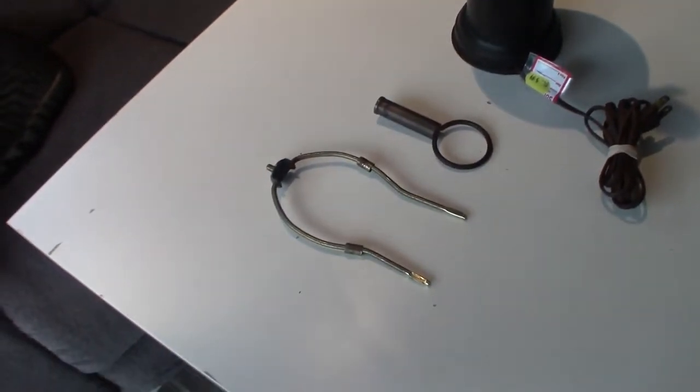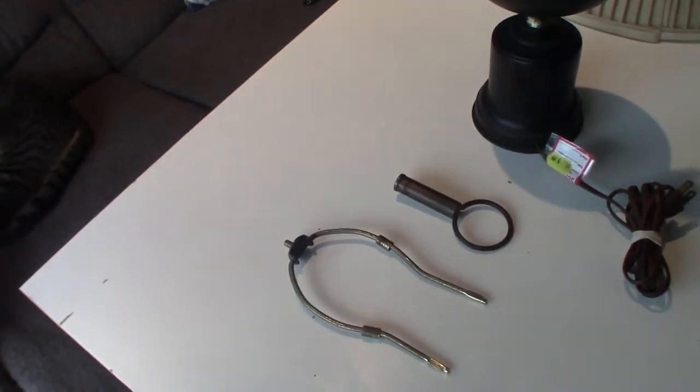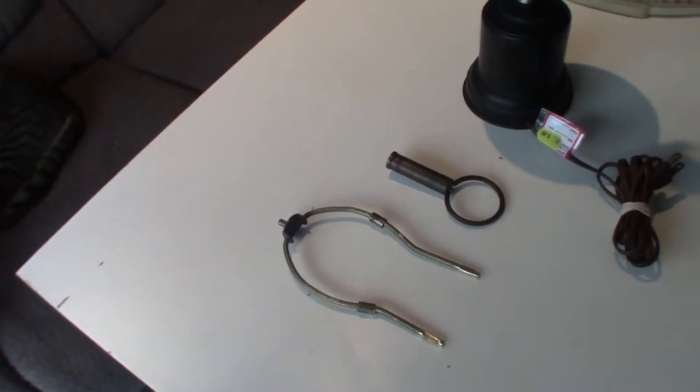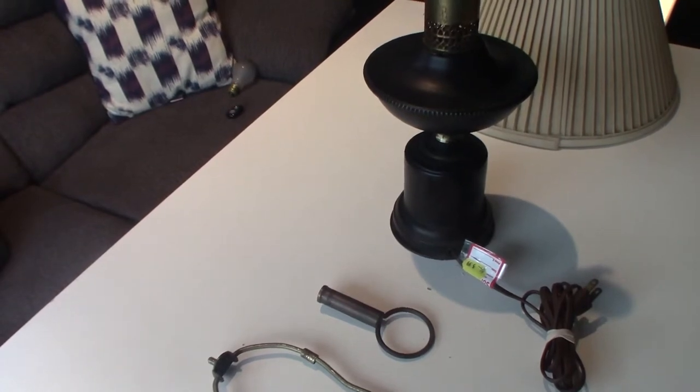Here are all the parts. The base is metal and the finial is metal as well. So I'm gonna try using something called Rub and Buff on them. I've never tried that product before, so I'm excited to do that.